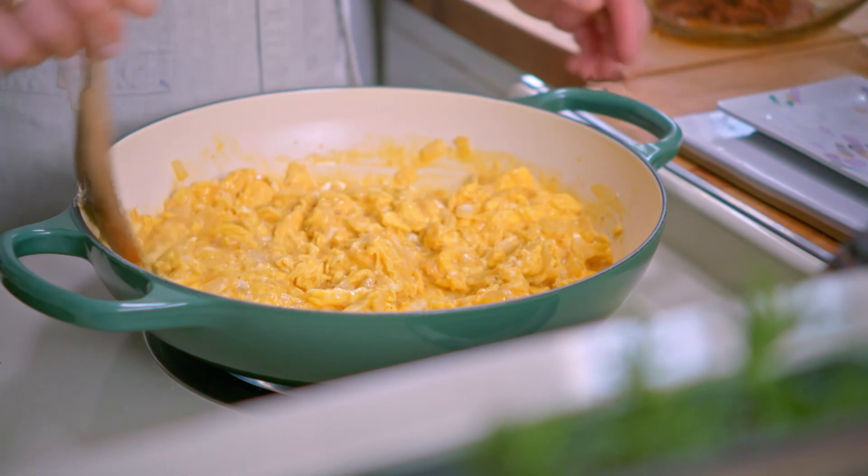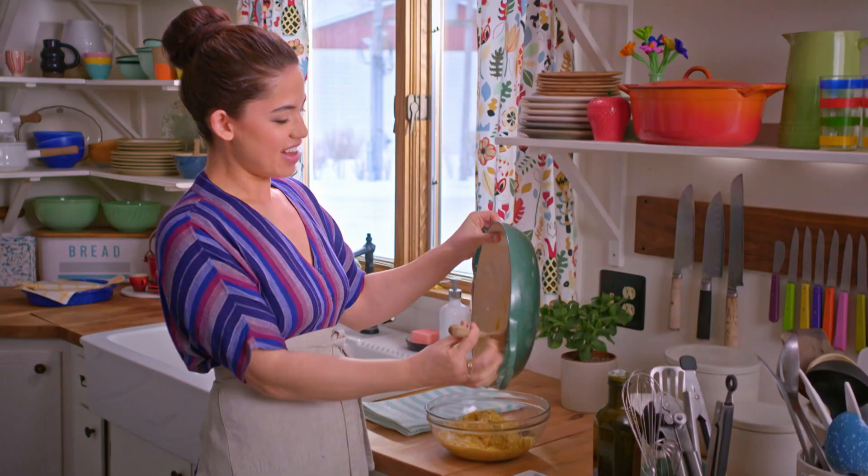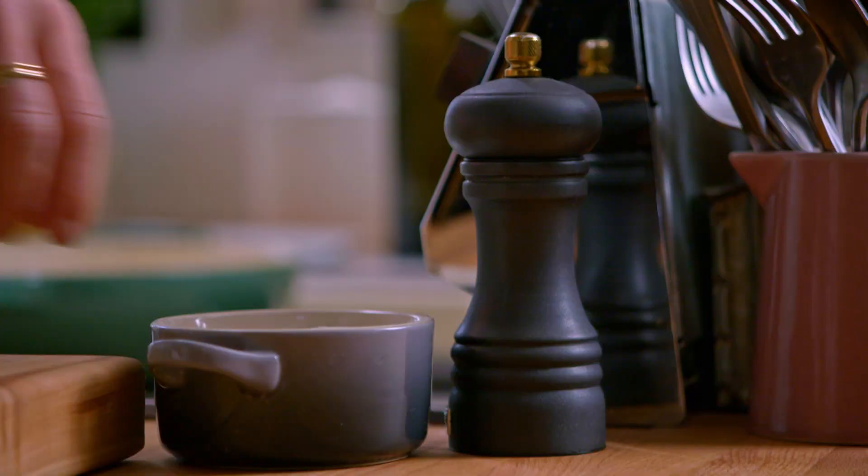These eggs are still very loose but this is how I want them. I'll add them to the bowl with my chorizo now and season with a little salt and pepper.